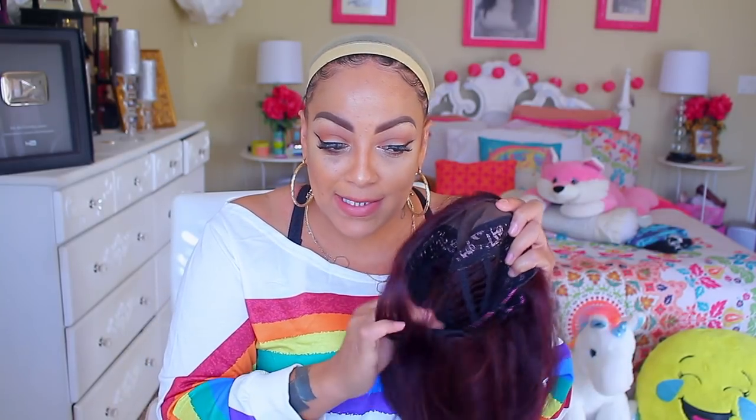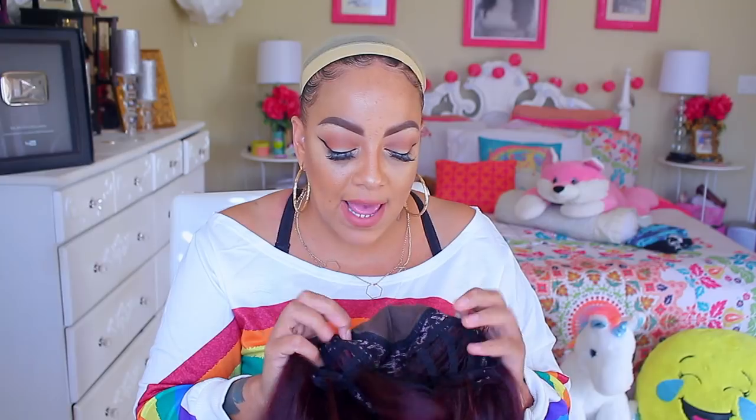The color is a 99J. It does say a 4x4 full lace with silk base — but for one, it's not a full lace. That is where they lied. Because a full lace means the entire wig is made of lace. This is not a full lace. There are tracks in this wig — these are not full lace tracks, this is just a regular wig. The only thing that is lace is right here, and then you have this little mesh thing which makes it silk. This is not a full lace cap. Get it right, people.